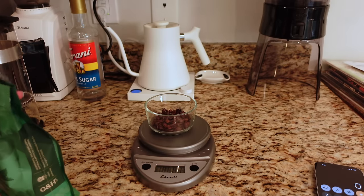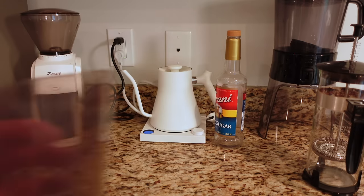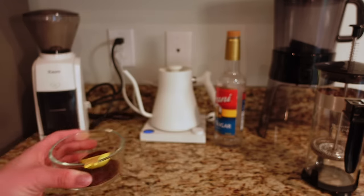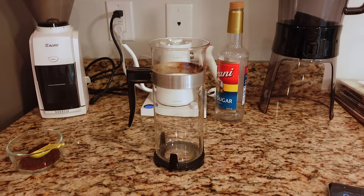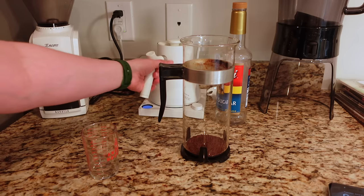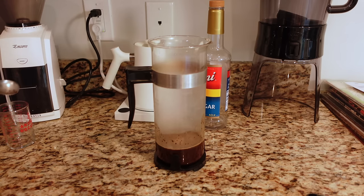That's about one heaping tablespoon of coffee — not the worst, but this is all you get: one cup a day. People were encouraged to reuse their coffee grounds if they wanted more. I'm going for six ounces of water because coffee cups of the day were much smaller than what we're used to. I'll let this sit for about five minutes before pushing the plunger down. Before I pour the batter, I'm supposed to lay some bacon on the waffle iron — one to two pieces per person, cut into halves or quarters.